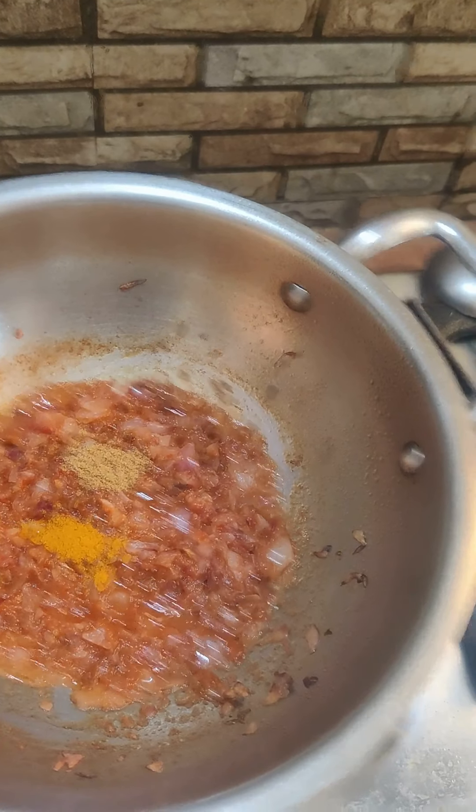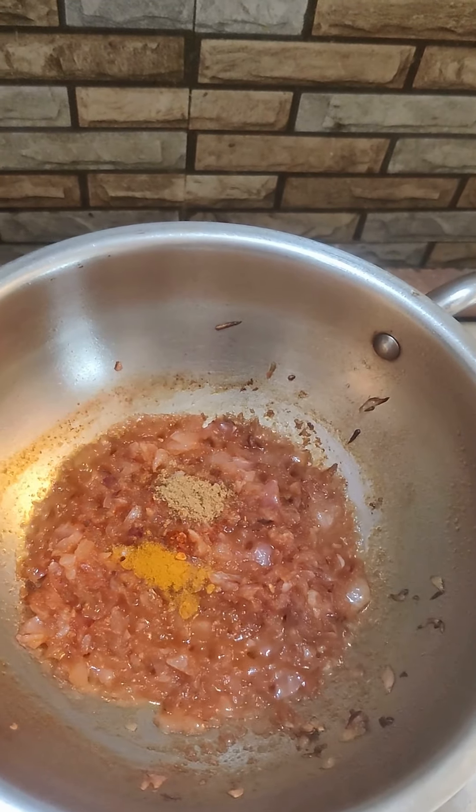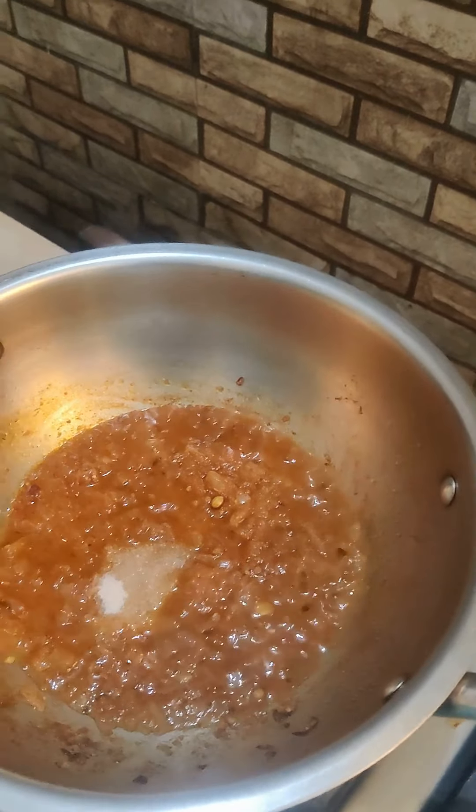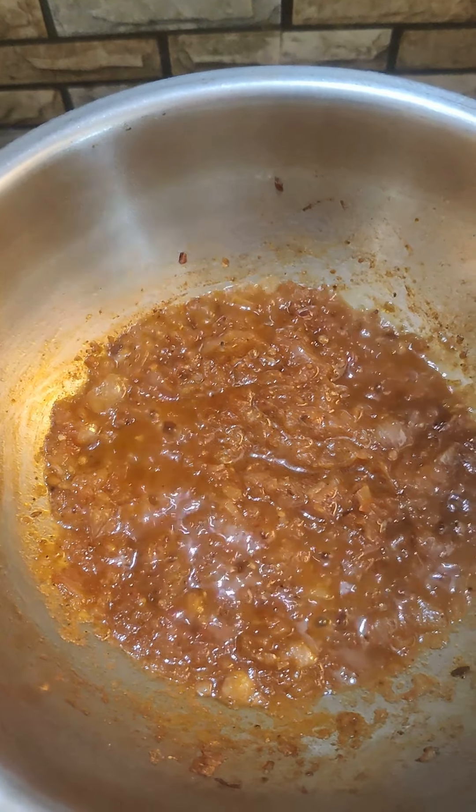When you see oil getting separated in the mixture, put salt and garam masala into the mixture. Now stir the mixture for around two minutes on a medium flame.